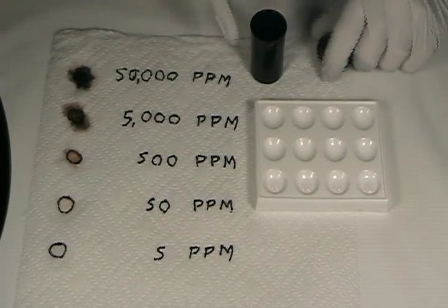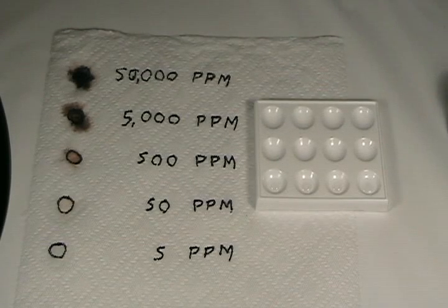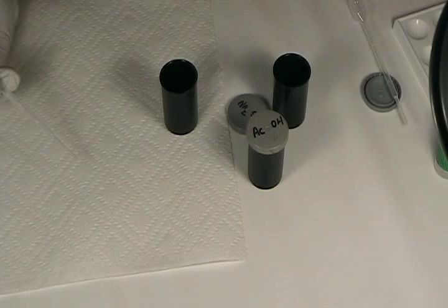If we allow these to sit and continue to react after a period of several minutes, the colors will deepen. The 50 parts per million spot is probably visible on the video now, showing a tan color, and eventually the 5 parts per million may show a color. Now that we've tested the sensitivity of our sulfide reagent with different concentrations of lead, it's time to do some actual paint testing.